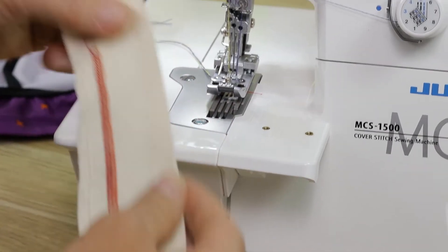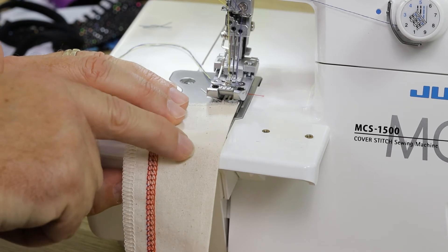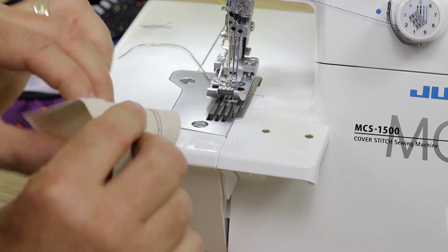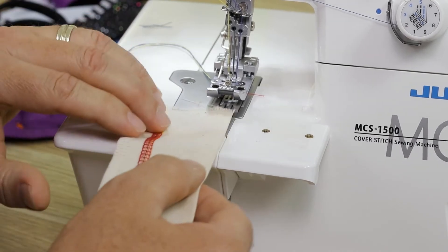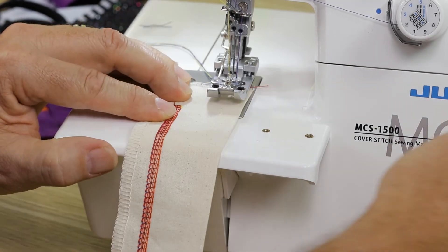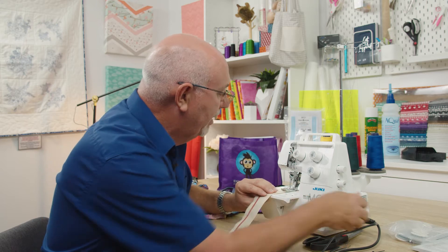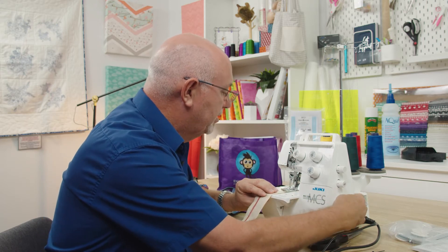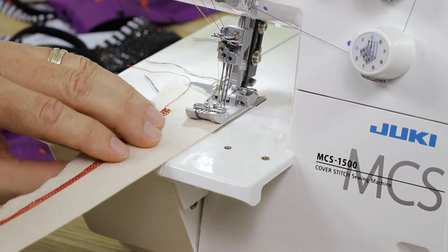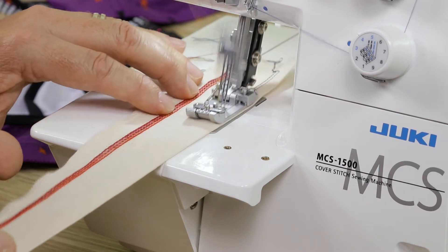I've set my seam allowance at exactly the same width as the presser foot - around 3/8 inch or 10mm - so I can use the edge of my presser foot as my guide for where I want to stitch. I'll turn the wheel by hand a couple of times first, then use the edge of my foot as my guide and run the fabric perfectly along the edge of the foot, keeping it as straight as possible.